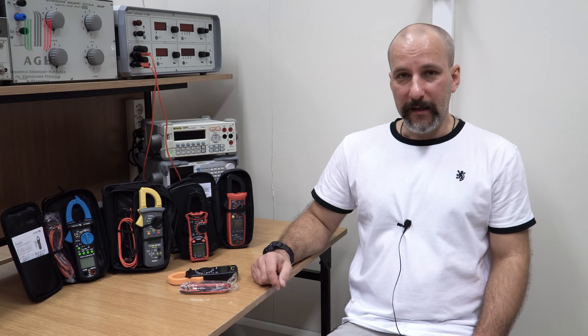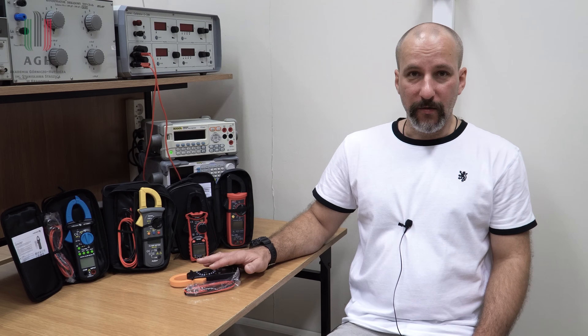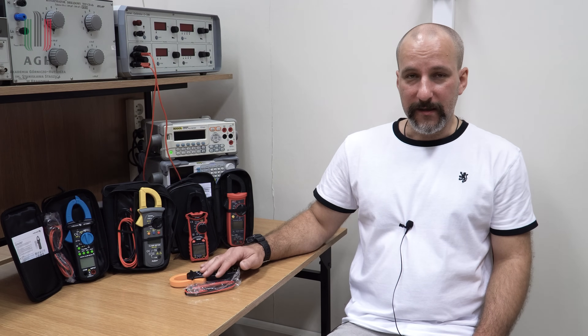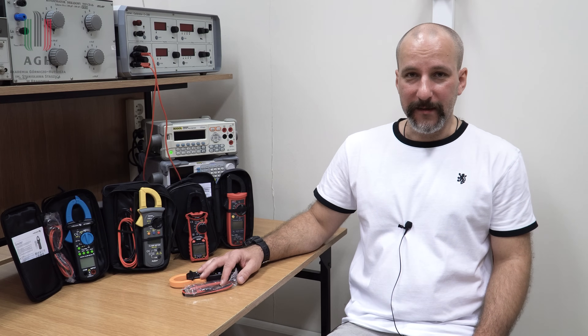Piszcie proszę w komentarzach, jakie inne przyrządy pomiarowe, jakie kwiatuszki z portali aukcyjnych chcielibyście, żebym dla Was przetestował. Dziękuję również patronom za wsparcie, bo to w dużej mierze z ich środków, z ich wsparcia te przyrządy zostały zakupione. Do zobaczenia w następnym filmie.